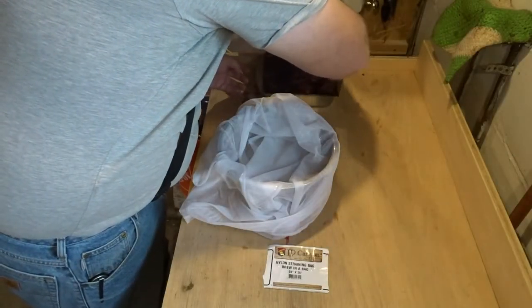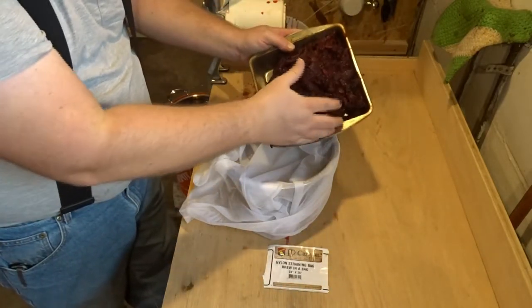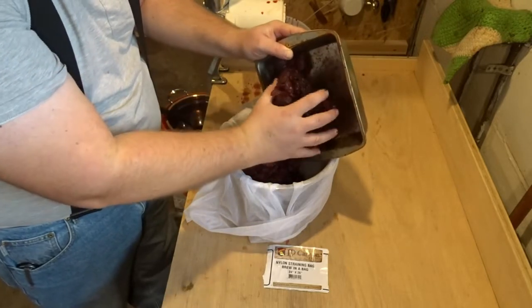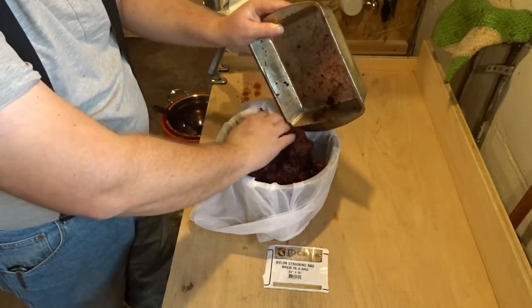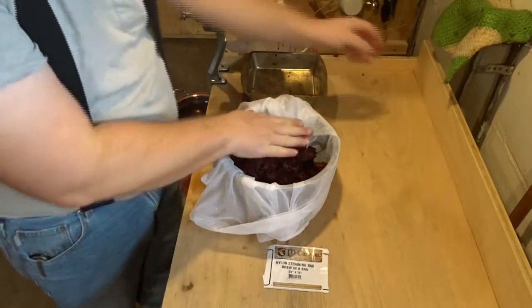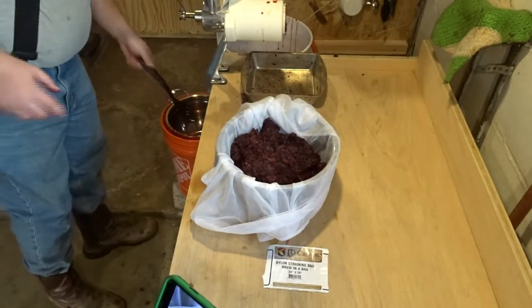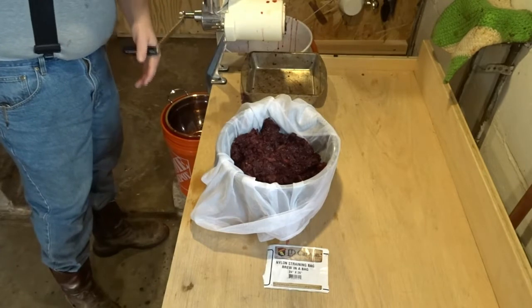We're getting a lot of berry guts, so I'm going to empty that into a nylon straining bag so we can put it in with the wine and make it easy to strain back out — no solids when we go to do the racking phase. I've done it both ways, with just juice and with juice and berries. My thinking is there are still sugars left in the pulp, so we might as well ferment them. Just got the nylon bag at our local homebrew supply.